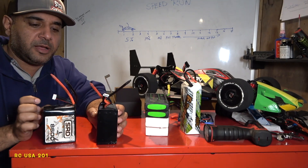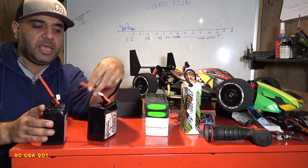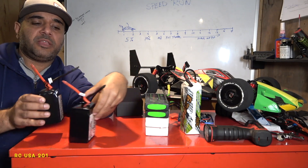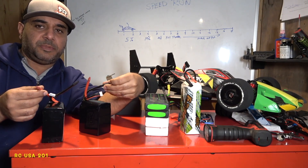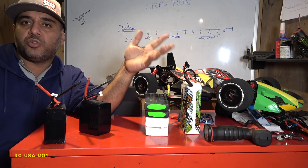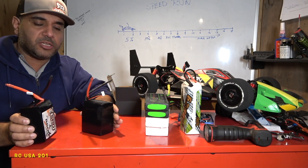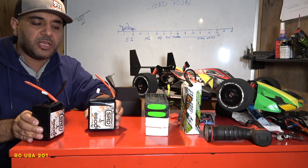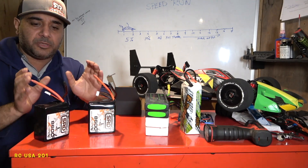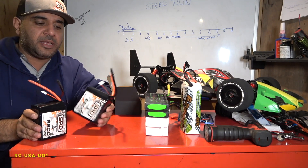When jumping two batteries in series, say this one is positive to the ESC and this is negative. Next run, do it the other way around — switch which battery is positive and which is negative. Current does travel in a direction, and you don't want one battery taking more beating than the other. Let them equally get discharged so they stay at the same charge level and aren't fighting each other. If one battery is weak and one is strong, they'll fight — they need to push amperage together equally.